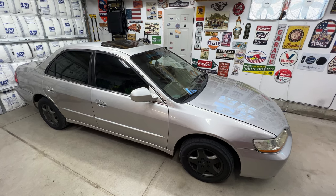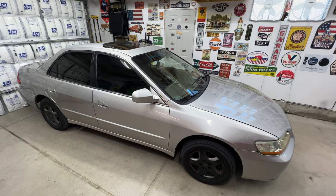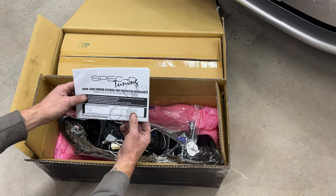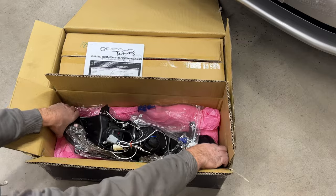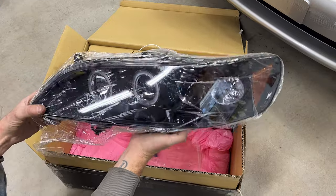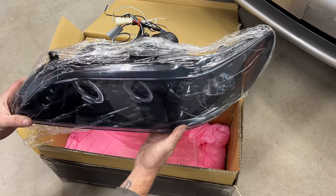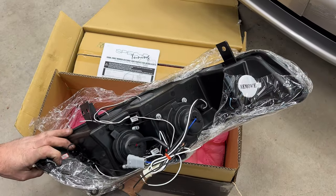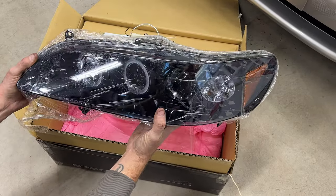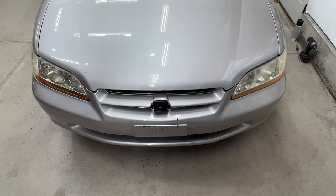Got another video on the '99 Honda Accord. This time we're upgrading the headlights to some LED halo lights — full assemblies. I got these from a company called Spec D Tuning. They've got the halos, the LEDs, and the turn signal. These are the gloss black ones; they also have matte black and chrome finishes. I got these off Amazon — I'll put a link in the description — and they're right around $140.